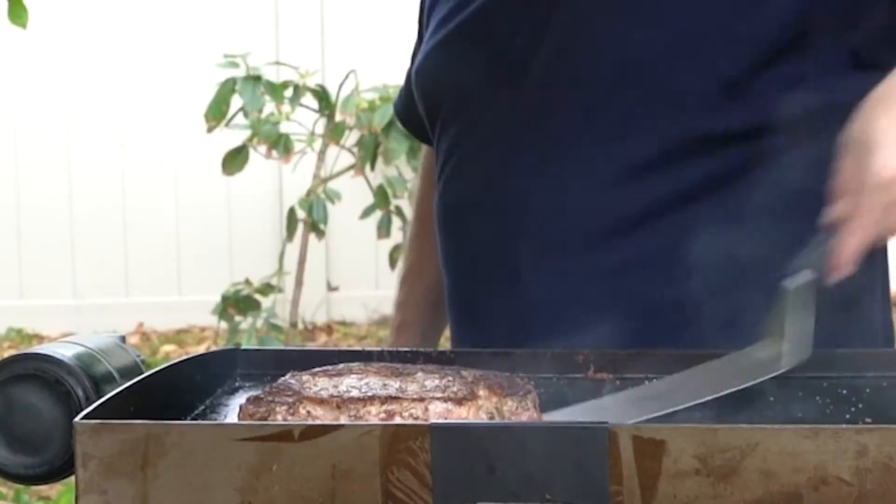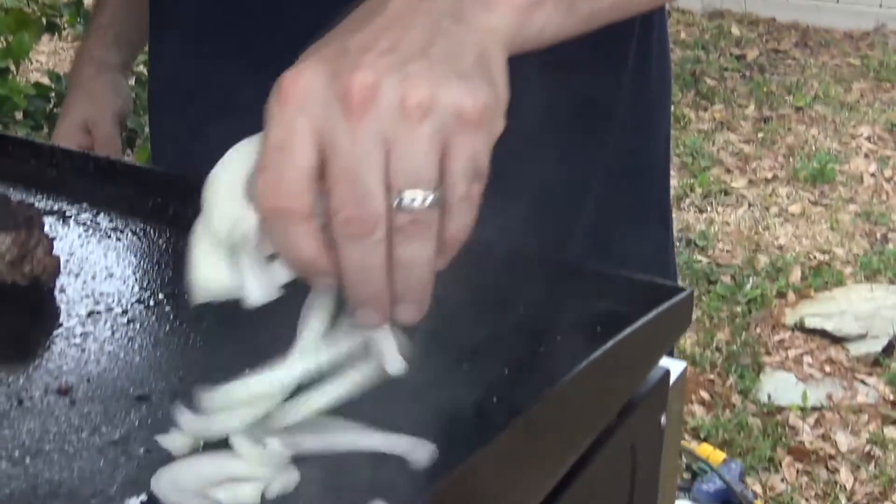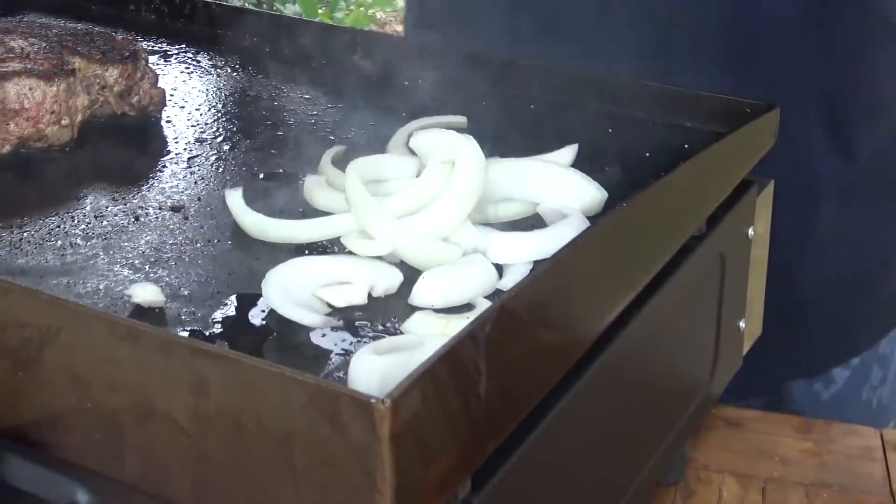I'm going to give it one more turn — have a look at this, perfect on the other side. I don't want the onions to be as hot as the steak — that's the control.